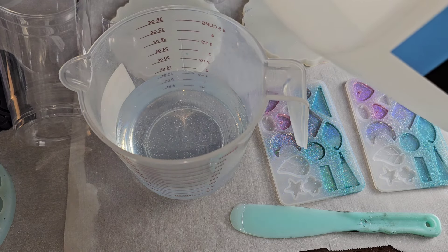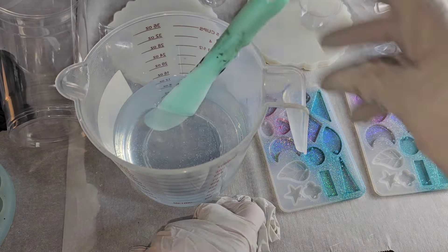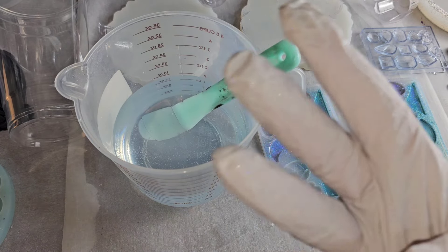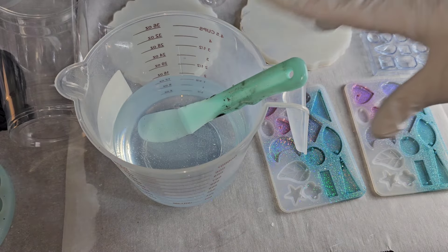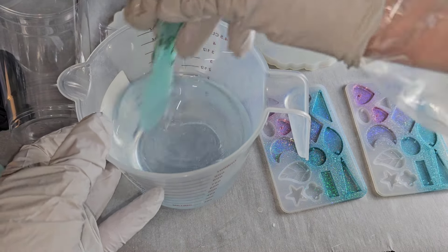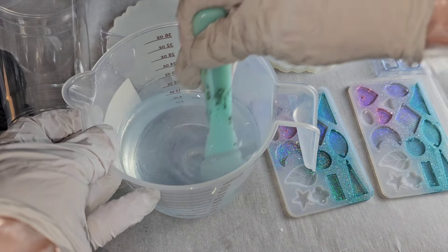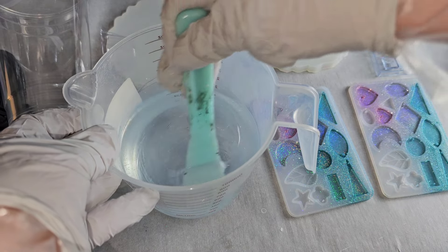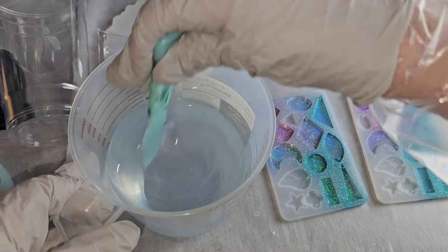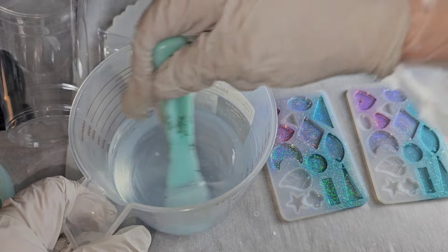When you mix your resin I recommend a silicone spatula or anything plastic. This one is more of a plastic mixing apparatus. You want to use something like this because the big wooden stir sticks leak air — they're not sealed or treated, so they will introduce more air bubbles into your resin.